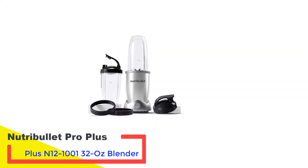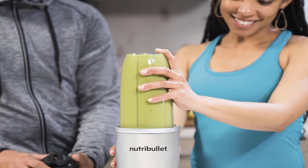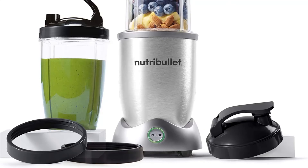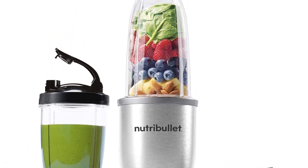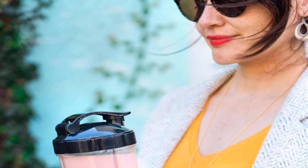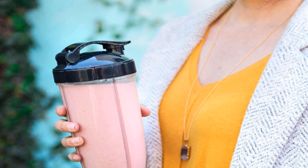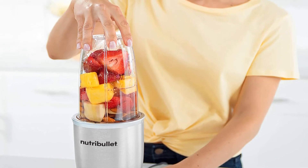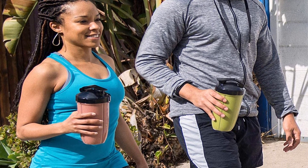Number 5: Nutribullet Pro Plus N12-1000 32 oz Blender. This Nutribullet Pro Plus N12-1000 is a single-serve model ideal for making shakes and juice for travelers. It features a 32 oz pitcher for making big amounts of meals for the gym or office, plus an additional 24 oz cup for travel. It has an extremely powerful 1200W motor, which is strong enough to crush fruits, nuts, and ice. However, finding replacement parts is difficult. It features a stunning stainless steel finish, a pulse button with hands-free auto-off functionality, and comes with a cookbook with great meals and juice ideas. With nutrient extractor blades, this appliance rips through tough seeds and pulps to bring out vitamins and minerals. It also has high-quality lids to prevent spilling during processing.